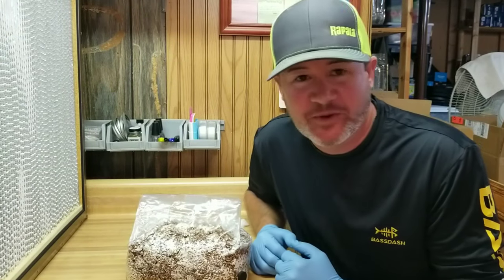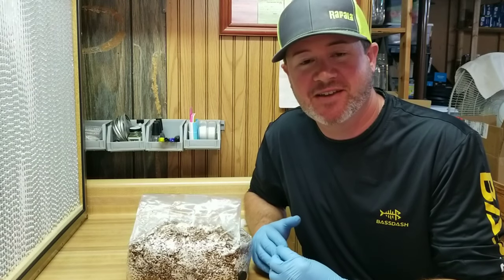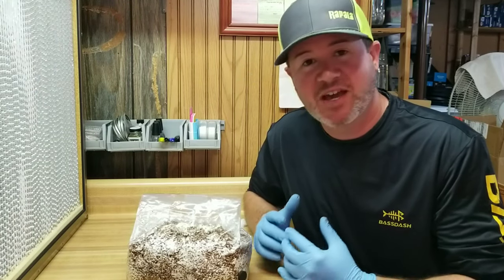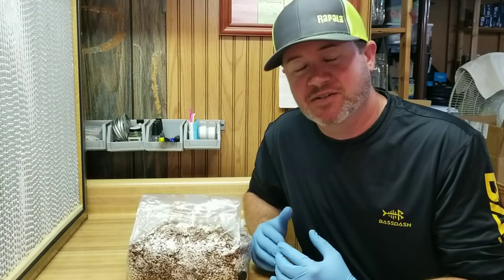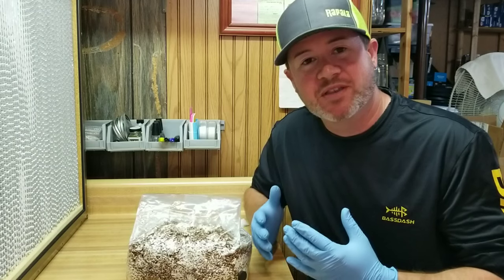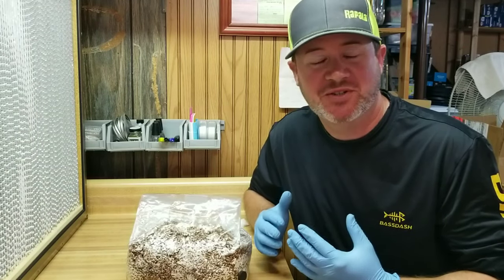Hey guys, what's up? Welcome back to the Renegade Mushroom Lair. Got another video for you guys today and this is kind of a cool trick. I've done this several times in the past and it's worked out really well for me. It's another way that you can capture a culture in order to grow a species of mushroom.